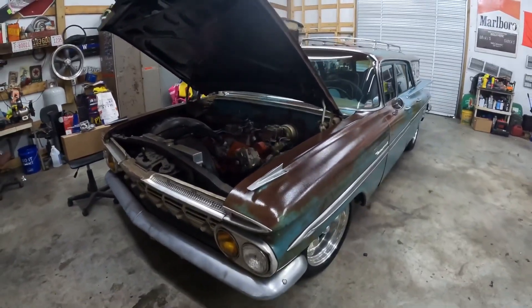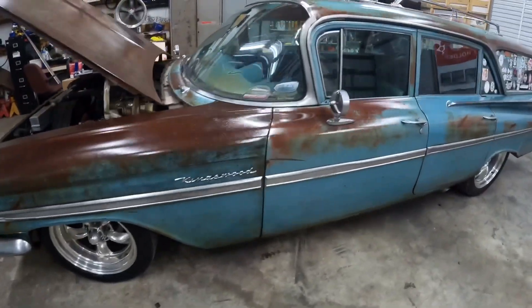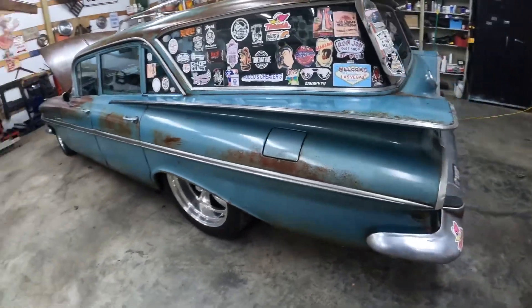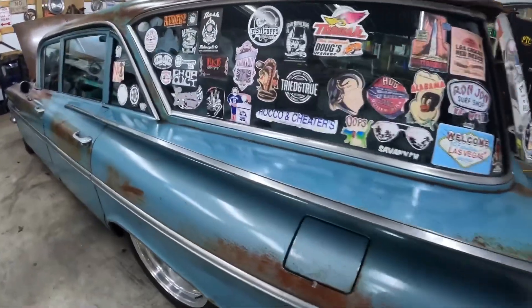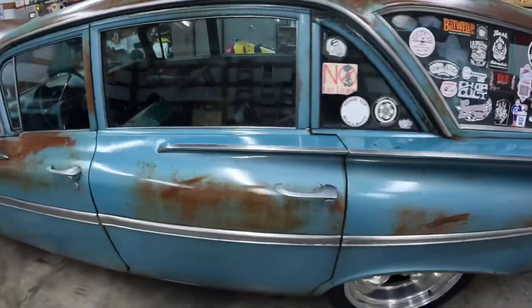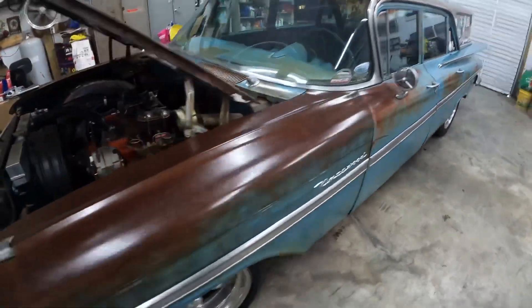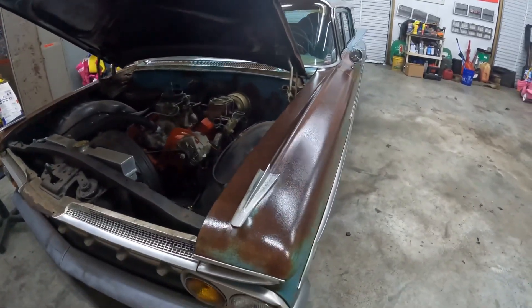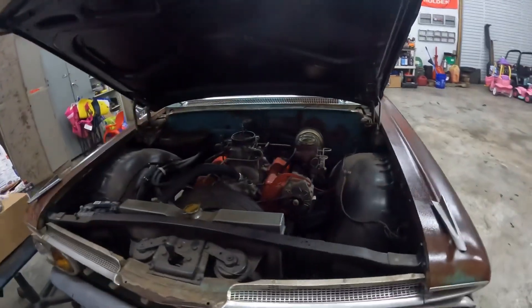I drove it this morning, which was actually the first time I've driven this car since I brought it home. I did drive it home, but it was missing really badly. The plugs were gas-fouled from where it had been run with old gas. But I went and filled it up with good gas today, so I should have all that dead gas out of it. It's running great, not missing anything like that. The old car runs out really good.